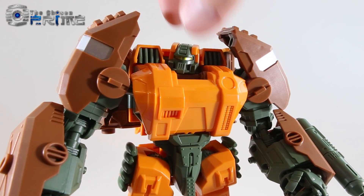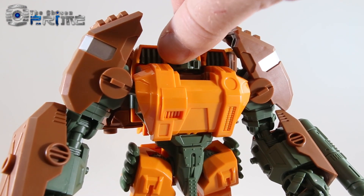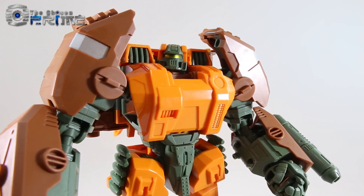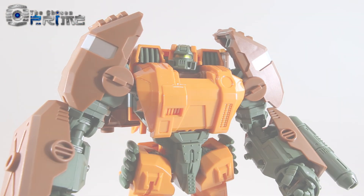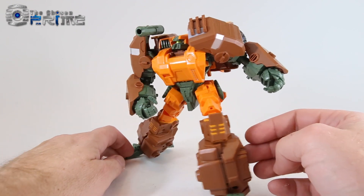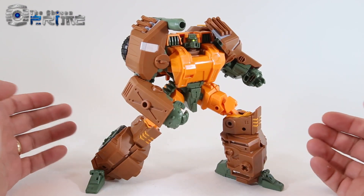Much more beefy, with some different vents on the face that definitely match that version of Roadbuster walking down the hall in the All Hail Megatron comics — just big, massive, mean looking wrecker. Although he is a chunky figure, you can get some solid poses out of him with a little bit of effort. He can hold nice, brutish, angry looking poses like this one.